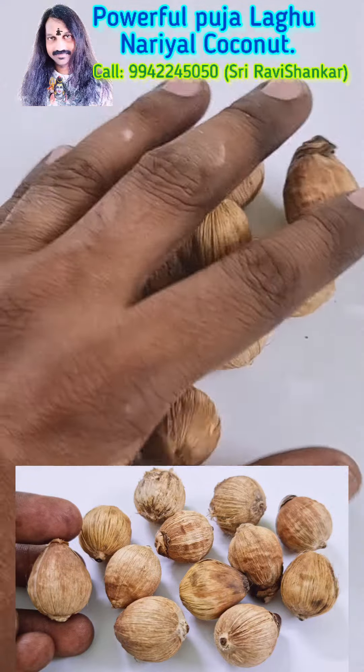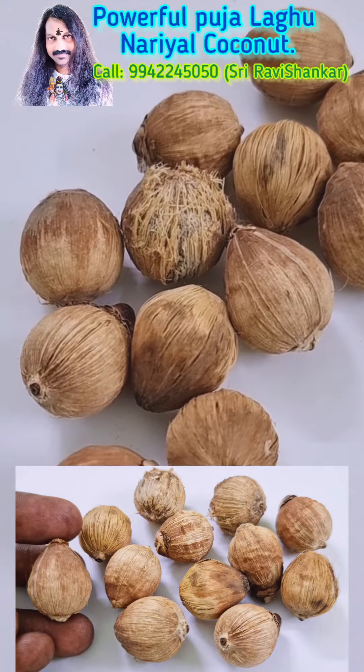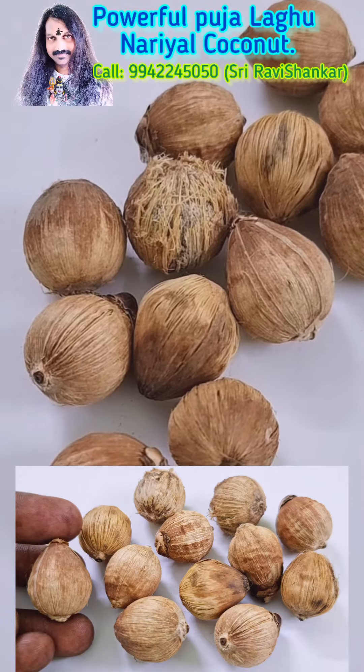Powerful Puja material. Om Namah Shivaya, Om Namah Shivaya, Om Namah Shivaya. Thank you.